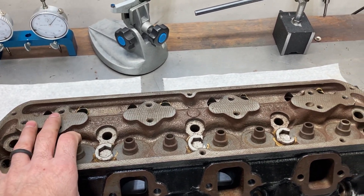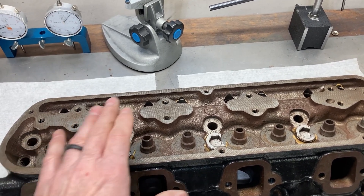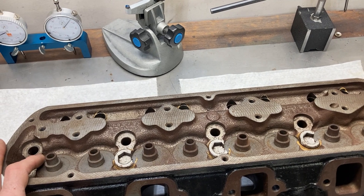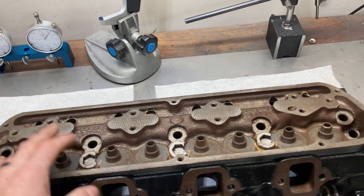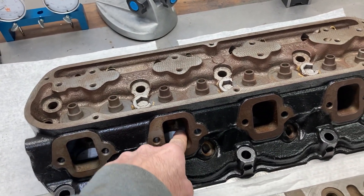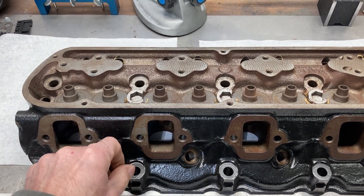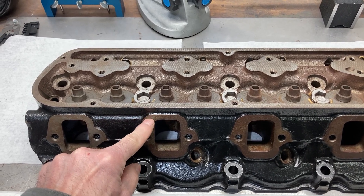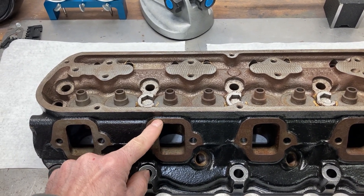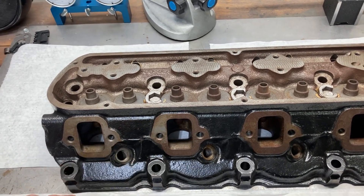I have ordered — it's a very long lead time — a T&D paired rocker system for these cylinder heads. Waiting for those to come in, but we're going to have some really good rocker arms on here. The exhaust ports look a little different than the street heads — I'll throw up some comparison pictures if I can find them. It seemed like the street heads had just a very small margin, but these seem to have a full flange on them.